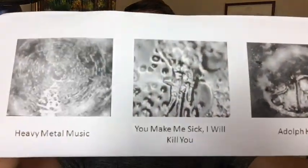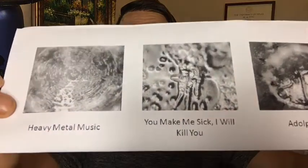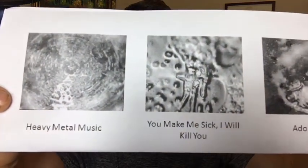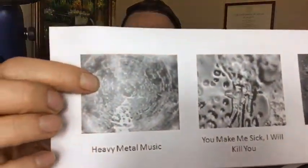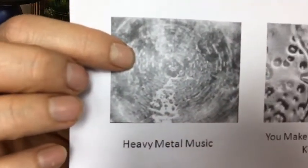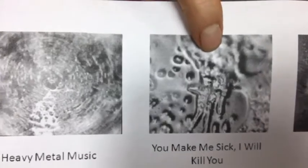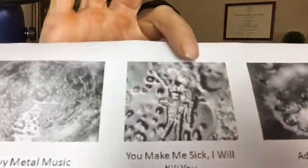Many of you are familiar with the work of Dr. Masaru Emoto. I shared this in an earlier video, but this is just a really simple bit of work he did on taking water and putting certain thoughts and ideas on it by pasting paper on the water. This one is like when you play heavy metal music — water starts to unstructure and gets chaotic. Somebody saying really nasty words like 'you make me sick' — the water turns like that.